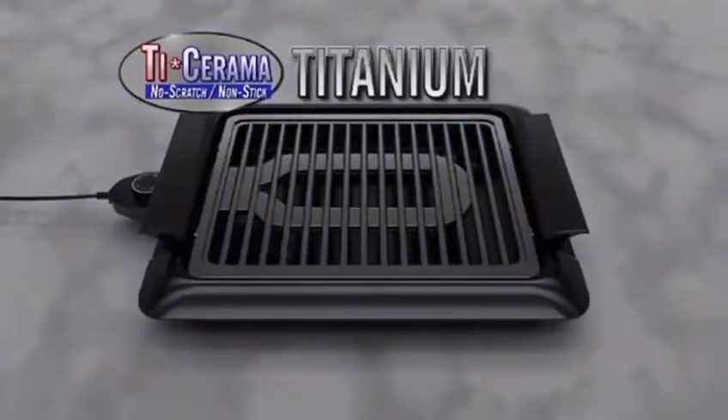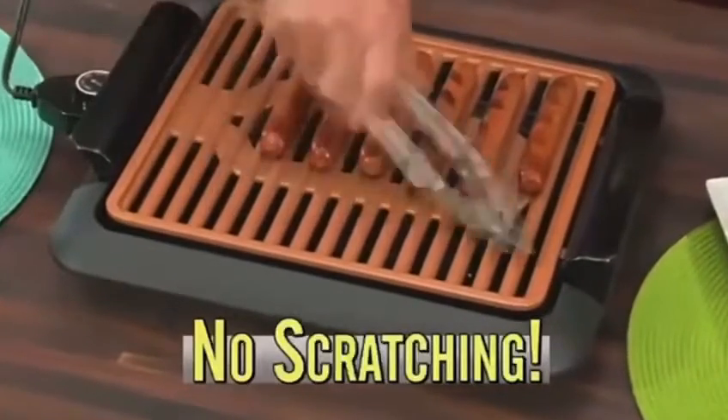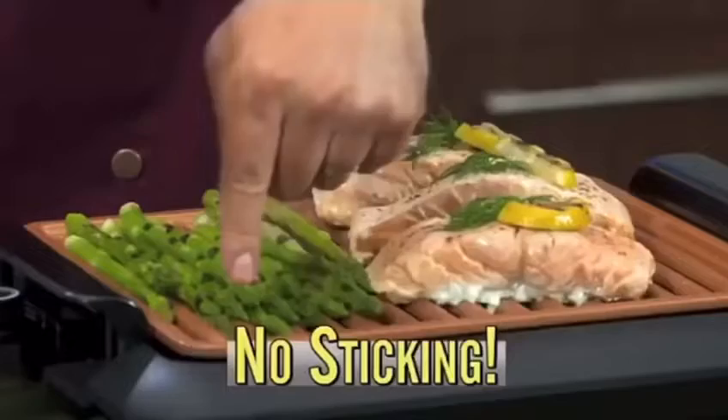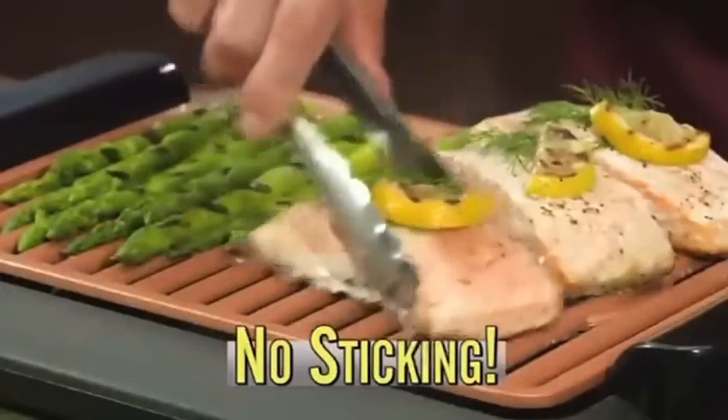The grilling surface is made from ticerama and super strong titanium that metal utensils won't scratch. Plus the slick ceramic ultra nonstick coating makes it easy to grill fish without the skin sticking.